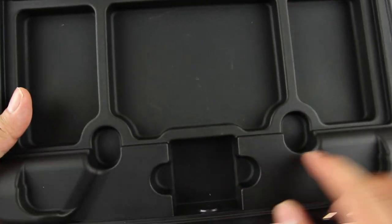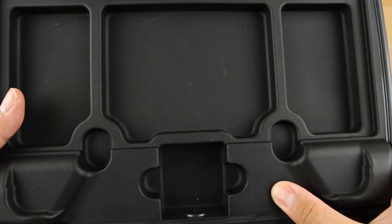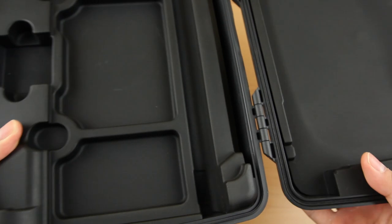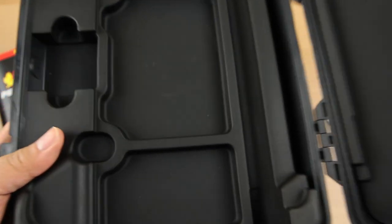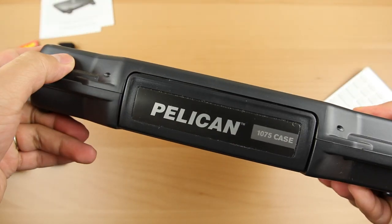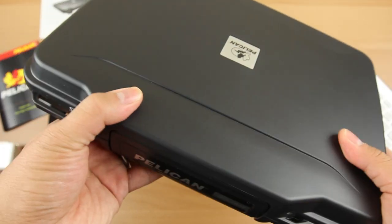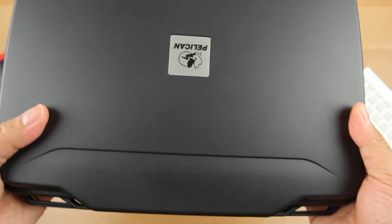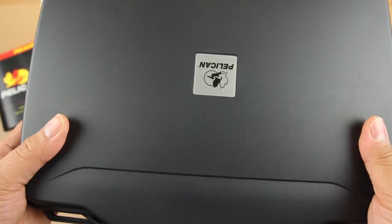It's watertight, with shockproof sponge-like material inside. It's tested up to three feet — I actually dropped it from a little bit higher to see if it would damage my iPad, and it did not. The clasp is nice and tight, and it has a gasket on the sides to keep water out. I believe it's rated up to three to six feet of submersion.